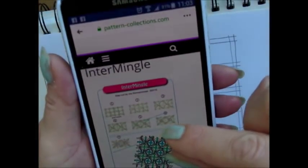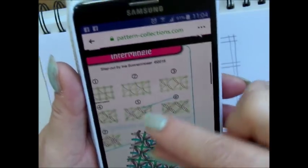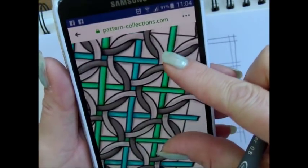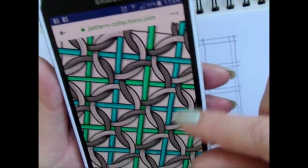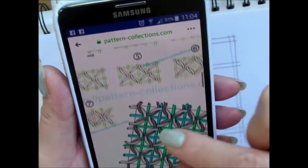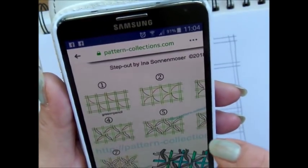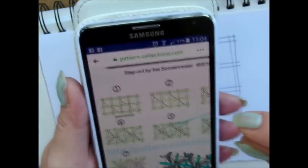Good morning dear Tango friends. Zonne-Mozar challenged us at Pattern Collections dot com to figure out or to draw Intermingle. This is the result and there are some people who already did it. I think it's very clever because it's a very complicated pattern and you really do have to keep your head with it, be focused. So let's start.